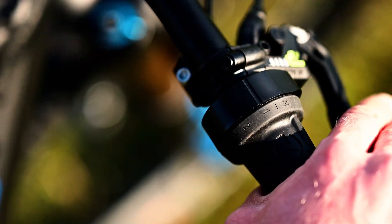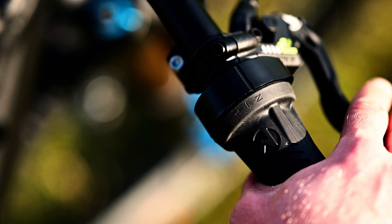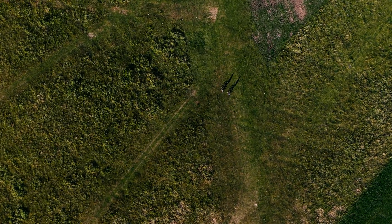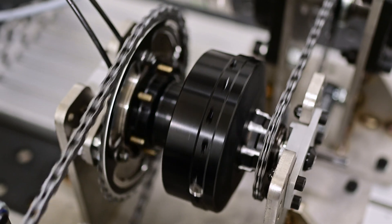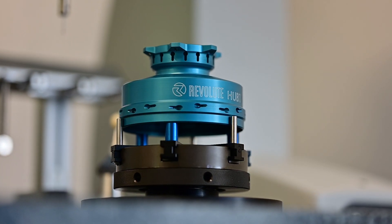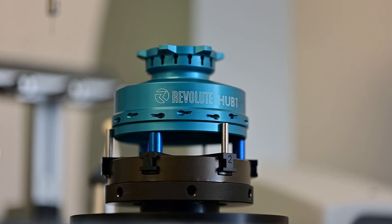For pushing backwards, you can quickly and easily shift into neutral gear. Due to the robust design and durability, you are guaranteed to enjoy your Hub 1 for a very long time. Revolut Hub 1 — the perfect gear hub for your e-bike.